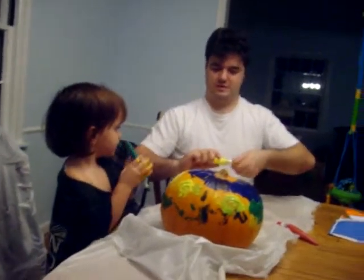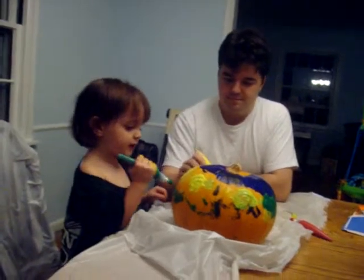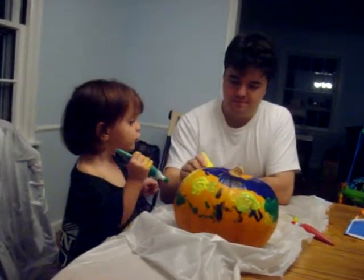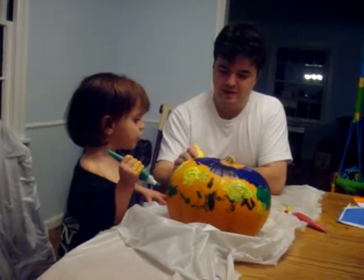Daddy's going to take out the yellow and you can get it here. Oh, hey. You just want to squeeze it. You squeeze it. I did. Do you like it? Yeah.